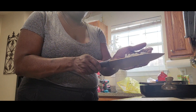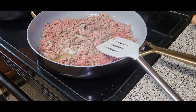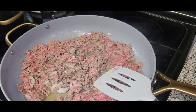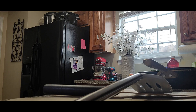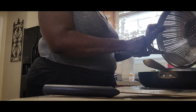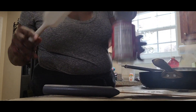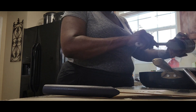So I have my ground chuck here and I drained off a lot of the oil. Now we're going to add the Wolf Brand chili — no beans. If you like your chili with beans you can do that, but remember this is going on our hot dogs.